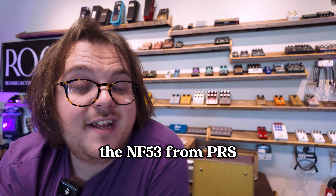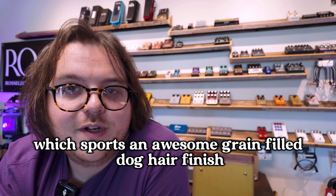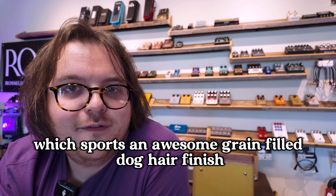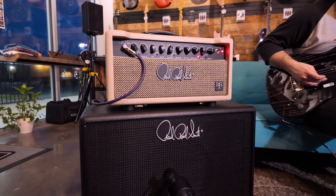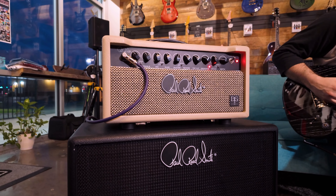The DGT-15 also sports a great reverb and tremolo. We dialed in the trim and paired it with one of our favorites, the NF-53 from PRS, which sports an awesome grain-filled dog hair finish. Enjoy.